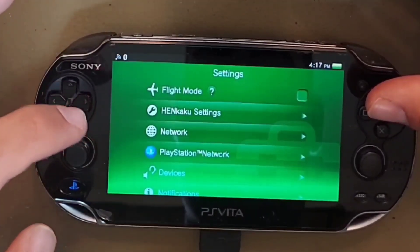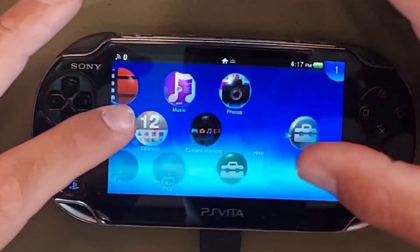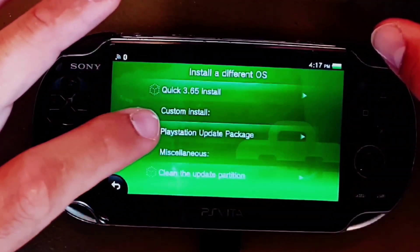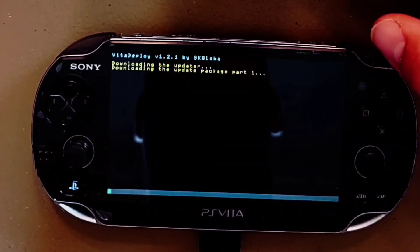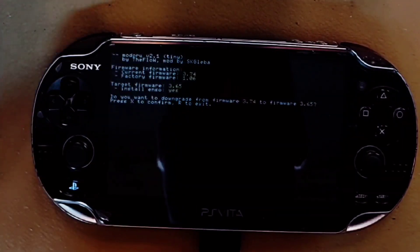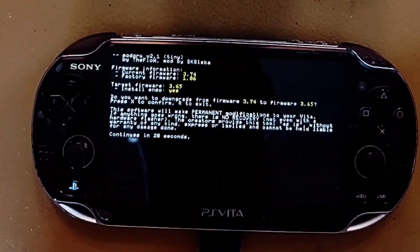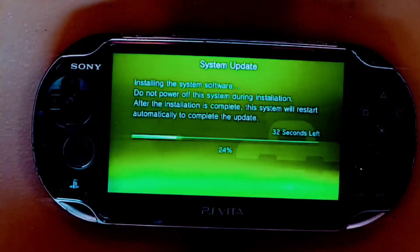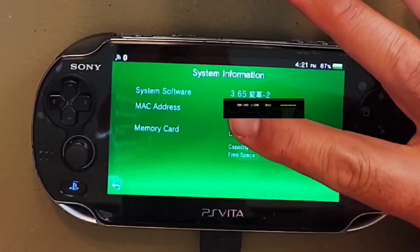Return to the home screen and open the Vita Deploy application. Now it's time to downgrade our firmware from 3.74 to 3.65 where the exploit lies. Click 'Install Different OS' and then tap 'Quick 3.65 Install.' This will take a moment to download and prep the OS for rollback. You will see a prompt asking if you really want to downgrade from firmware 3.74 — press X to confirm. You have to wait 20 seconds before you can press X. Your system will reboot. Head back into Settings, then System, then System Information to confirm that you have successfully downgraded your OS from 3.74 to 3.65.